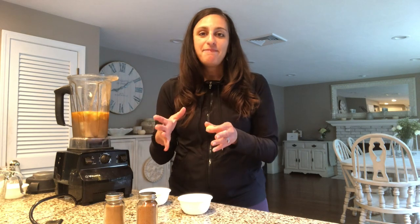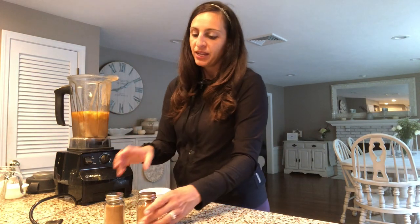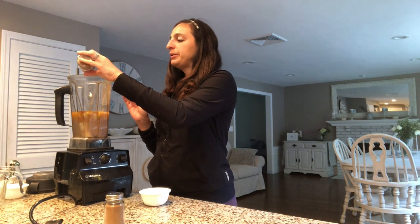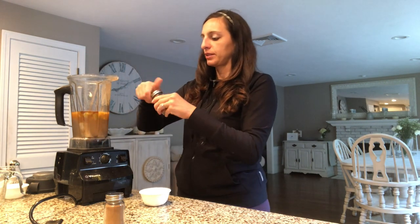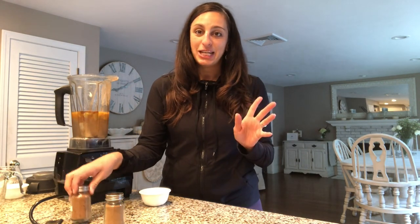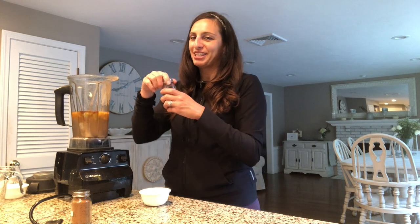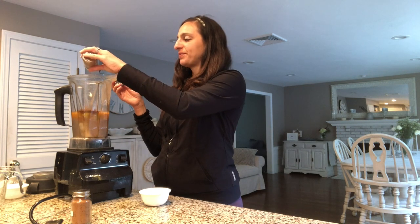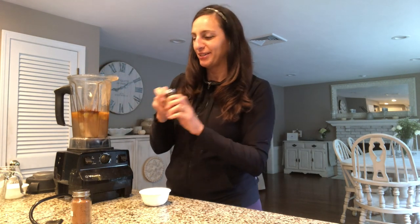Then fresh ginger — you can buy it fresh and freeze it. I buy it fresh, cut it up, freeze it in little cubes, so it's easy to drop in. It's about a one-inch cube of ginger. Then pumpkin pie spice — about a tablespoon. And I like a little extra cinnamon, so I put about another tablespoon of cinnamon on top too. My kids love cinnamon.